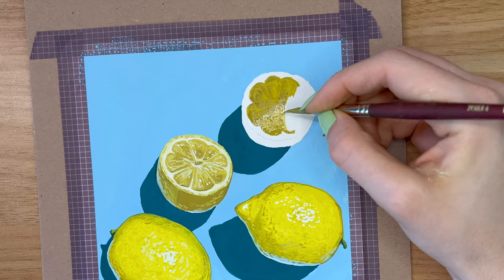I had to break this mini art block I was feeling, and comfort zone painting always helps with that.